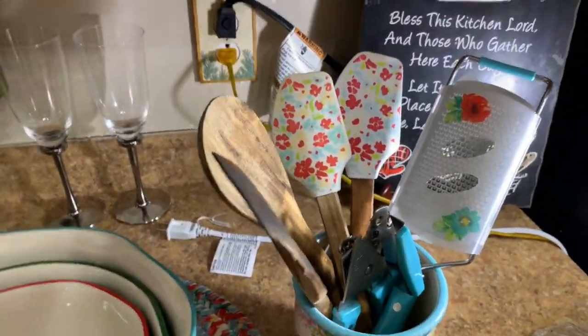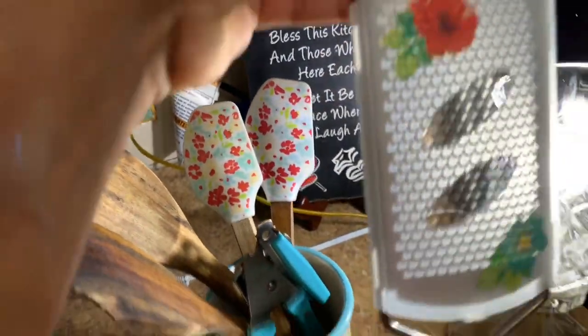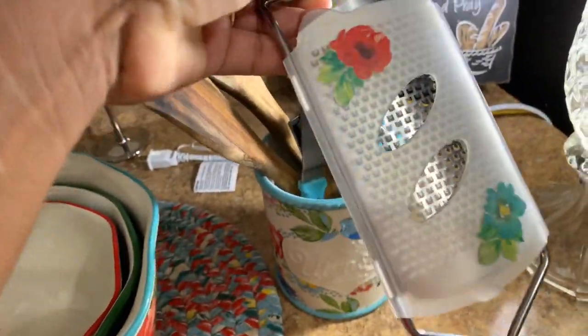Then I got some spatulas by her, and a cheese grater — it grates real good too, with a little protective plastic cover.